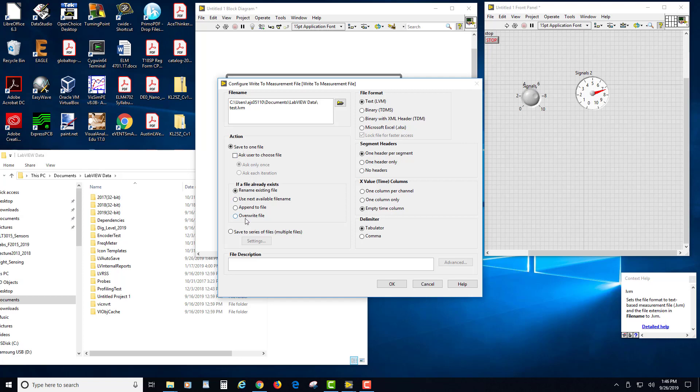I'm also going to select Overwrite the Existing File because I just want to keep the most current one. You could also stop the program and ask the user to choose a file, but none of that works when using the MyRio — we're setting this up to run on its own. I'm going to turn on a column of time values so that you can see something's happening.